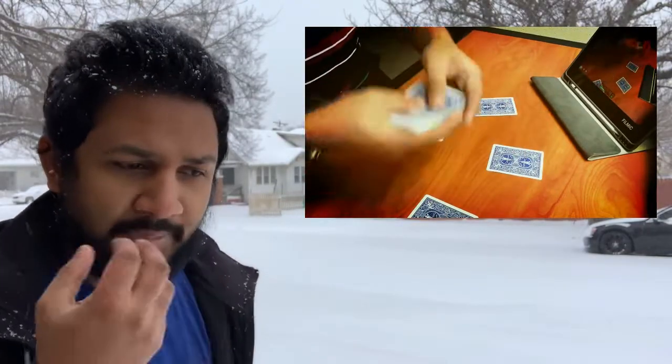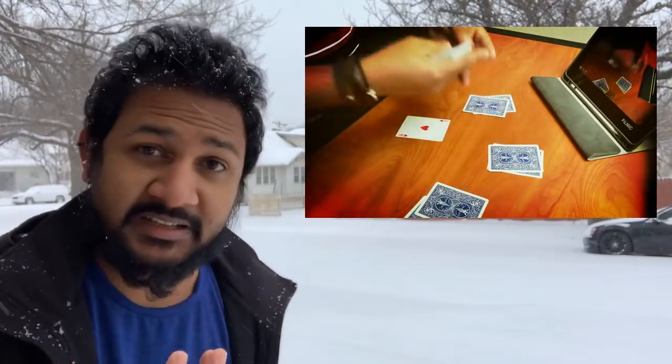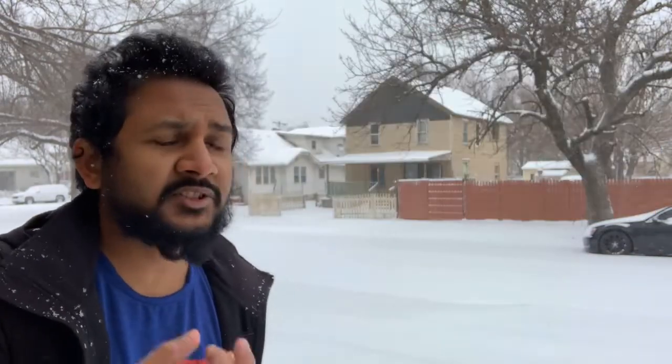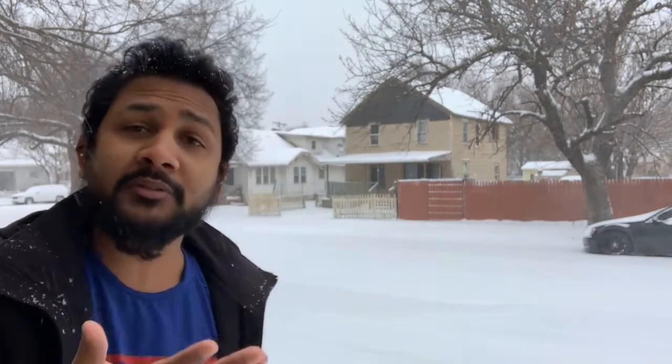I am going to talk about this mechanic. I am going to talk about the mechanic and the fan is going to make it opposite. I am going to shuffle the cards and the fan is going to make it false. I will also show you how to make a full shuffle.